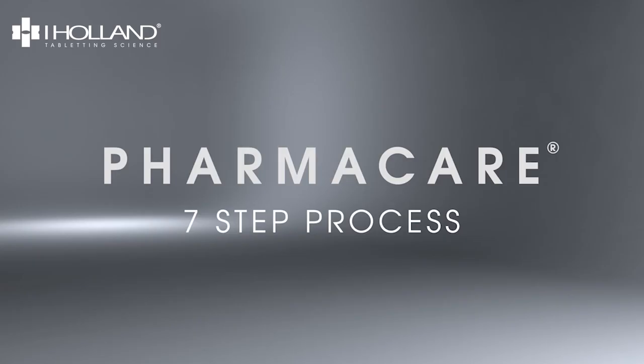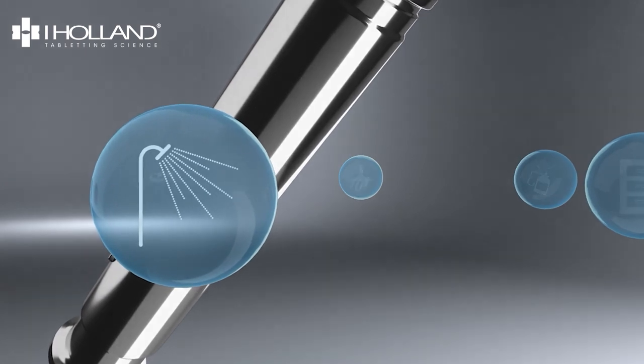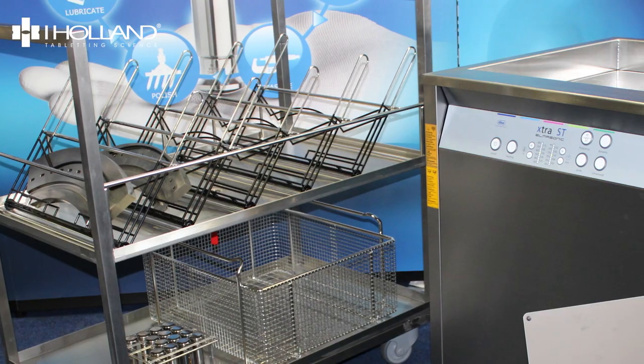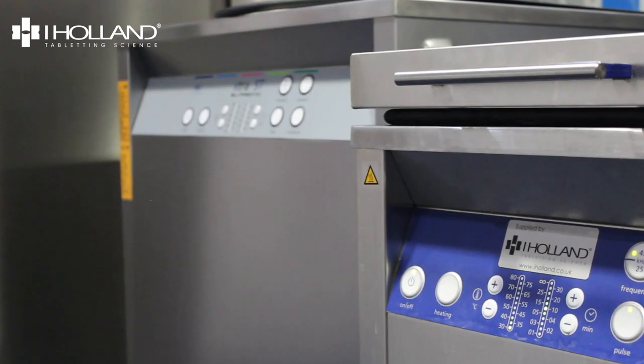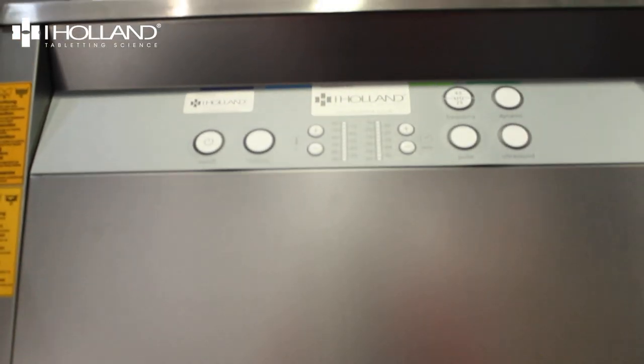We've said it in pretty much every marketing document, webinar, video and presentation available, so it should come as no surprise when we say that iHolland's recommended method for cleaning any form of tablet compression tooling is ultrasonic cleaning. This is for a variety of reasons, but mostly because the results are always preferred over manual cleaning, they're repeatable, and a large number of tools can be cleaned in a very short cycle time.